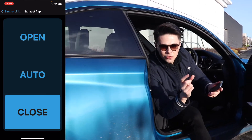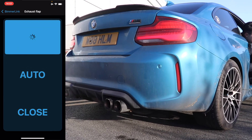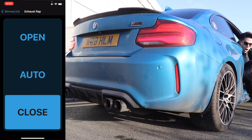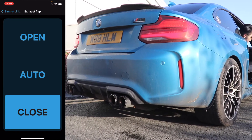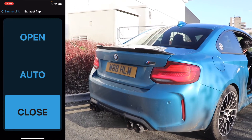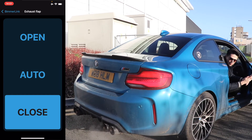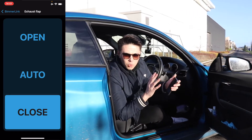If you want to go around the back of the car, you might hear the valves opening and closing through the app. So the valves are now permanently closed. If I put the car into Sport Plus it should still burble, but the valves are permanently closed. So now the car is actually a lot quieter, but I'm still getting burbles because I haven't coded the burbles out yet.